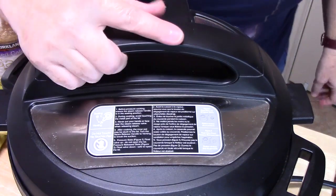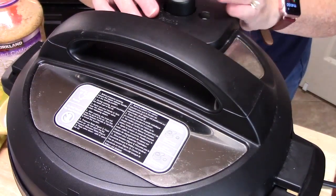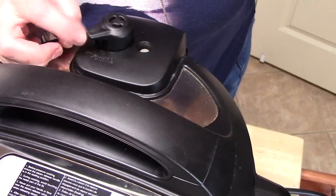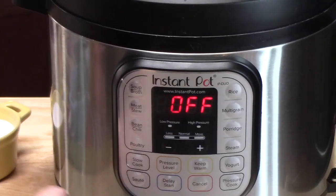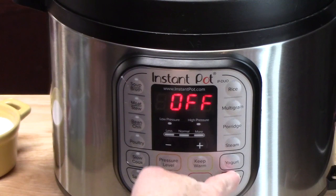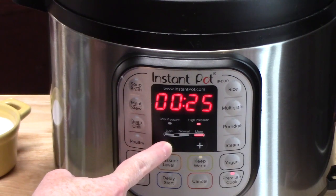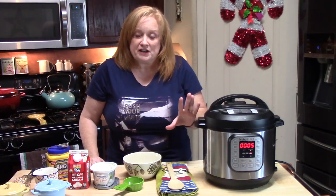Did you hear it sing? That's a good thing — it's on. Now we're going to lock it. On the back of the unit, there's a knob with venting and sealing options. We're going to put it on sealing because we want all the pressure to stay inside. On the front of the unit, you've got a pressure cooker button — we're going to press that, then use the minus and plus signs to set the time down to five minutes. When the five minutes is up, we're going to do a quick release. It took about five minutes to come up to pressure, and then it'll take five minutes to cook before we do the quick release.